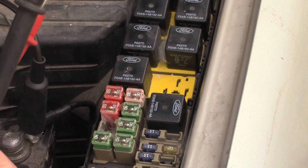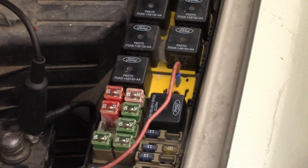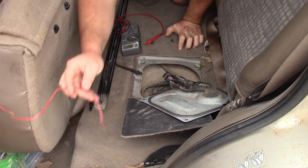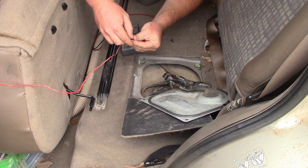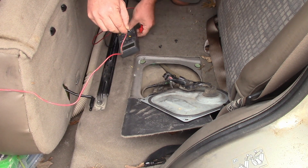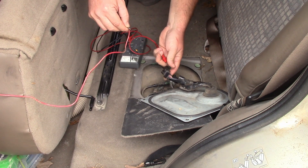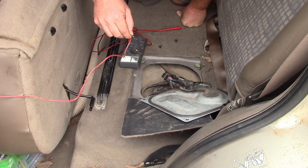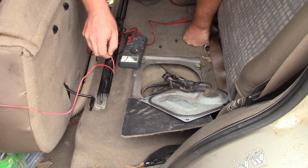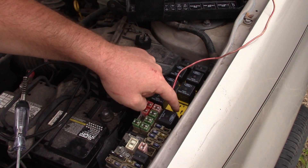I'm going to run a continuity test. I don't have long probes, so I've got a long wire with a paddle blade that I'll shove into the top of the relay, then carry it back to the fuel pump. Since I've never worked on an Escape this way, I just want to determine if there's something between the relay and the fuel pump. Yeah — that's an uninterrupted circuit. There could be some controller in there, but let's try running power directly to the pump to see if we can make it make a sound.